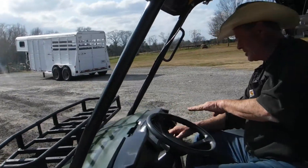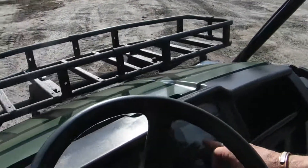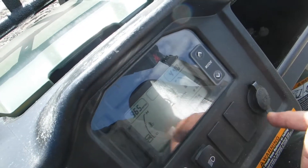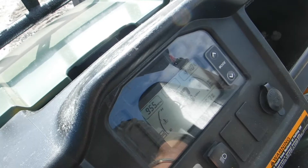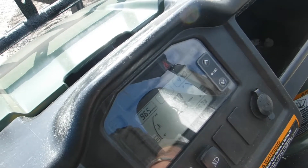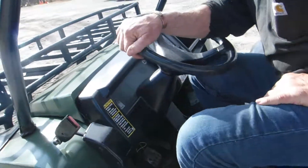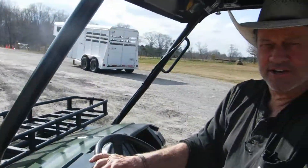All the digital things here work, as you can see. There's your hours. Your four-wheel drive works. The lights work. Hopefully we give you everything that you need.